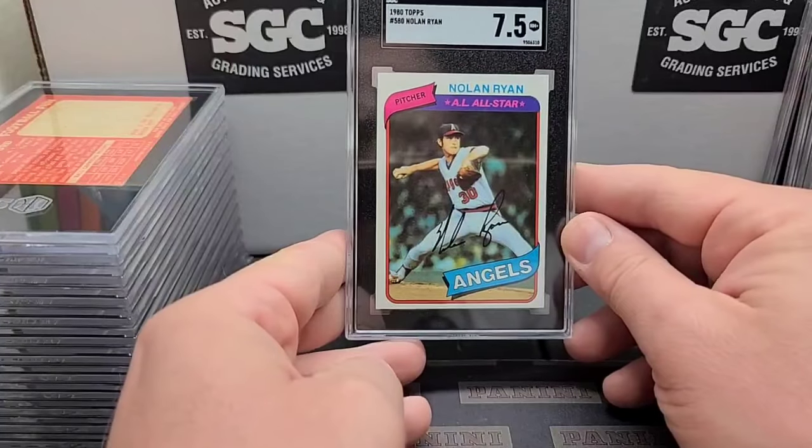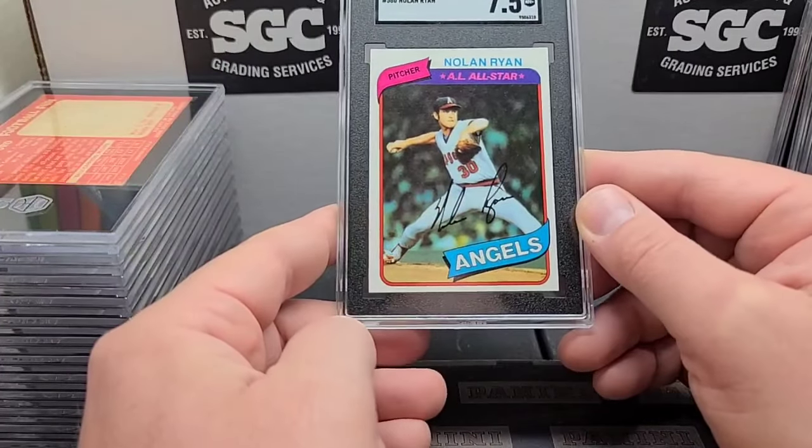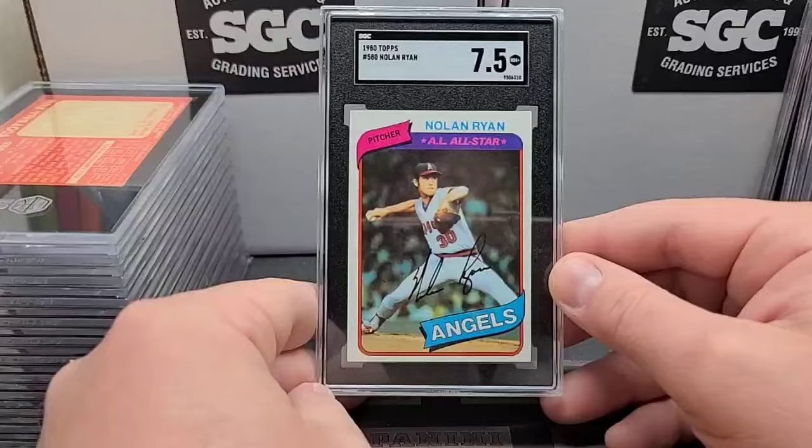I got this graded because it was pretty well-centered. I thought it was going to maybe get an eight, but it was going to be an in-betweener — seven or an eight — and we did literally get in-between: seven-and-a-half. Good looking card of a pretty undervalued Nolan Ryan, in my opinion.